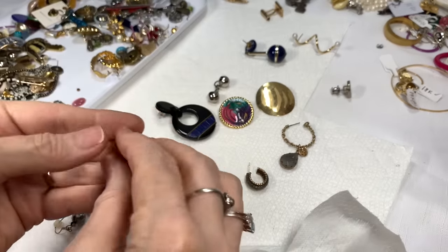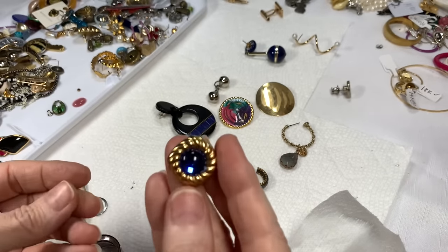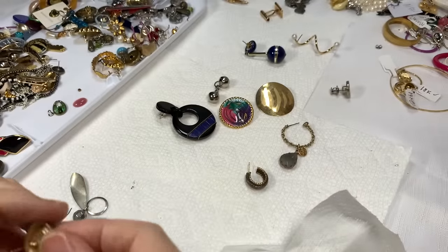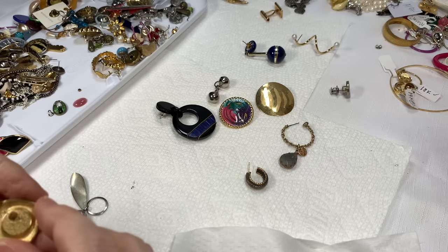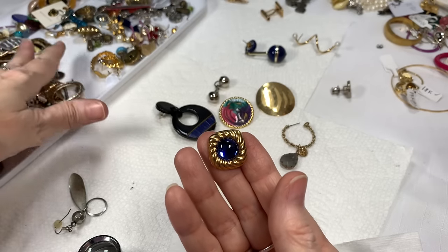I'm glad I found the other one of this because this is so pretty — look at that blue color glass! It's a nice gold tone but it needs cleaning. That's going to be worth cleaning because it's really good quality with a beautiful stone. I hope there's a second one.